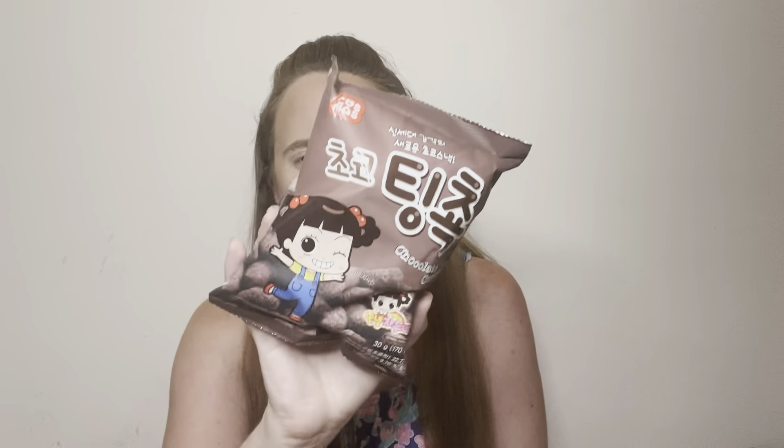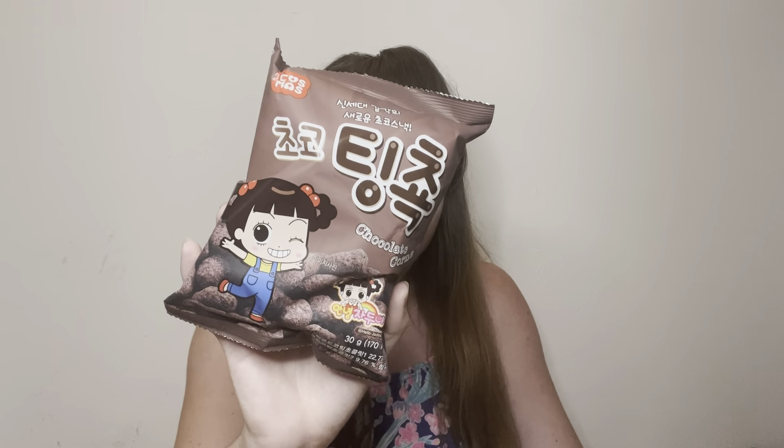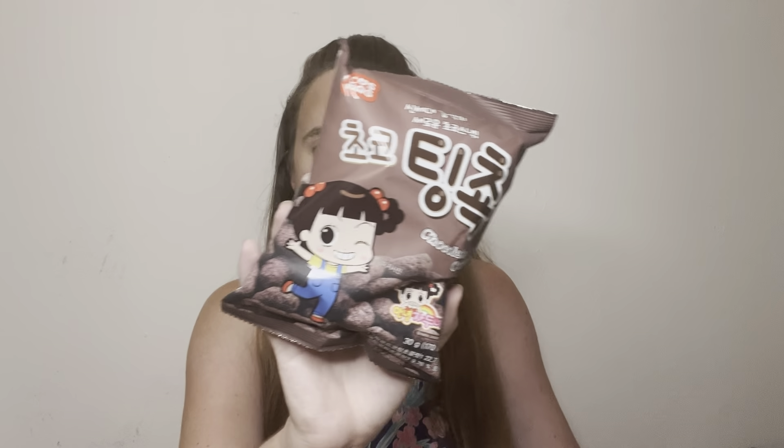This next item I've also had previously, and I didn't think I'd be too excited about it, but as soon as I opened it I dented the bag. These are Choco corn puffs — cocoa and coconut puffs. They were so tasty; they kind of taste like cocoa puffs in a way, but they were really, really tasty.